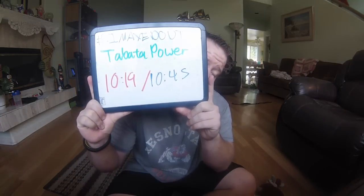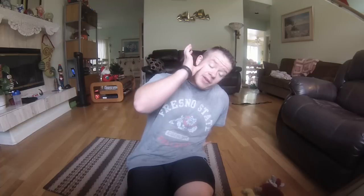So everyone, Tabata Power done — third time doing it in week three. My last time was 10:19, today I hit 10:45, which is pretty awesome. I was so close to getting through the pop-ups but that second set just killed me. I didn't realize I broke my time — I thought I was behind. In two weeks I've improved my time by one minute: first Tabata Power was 9:45, now it's 10:45, about 30 seconds improvement each week.